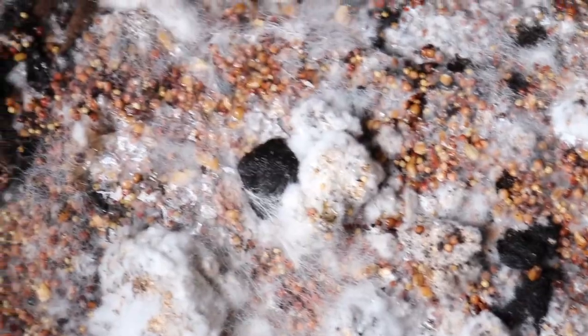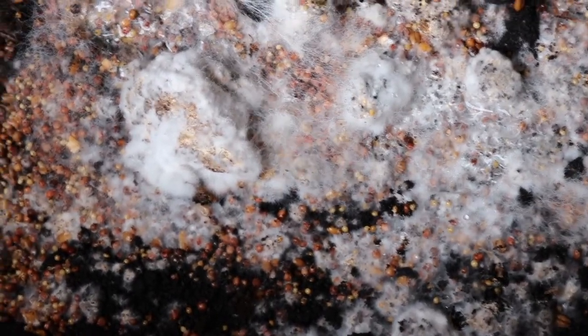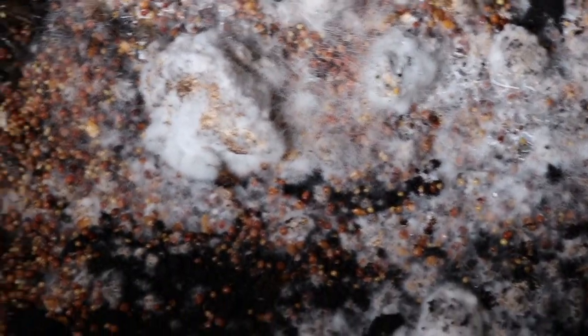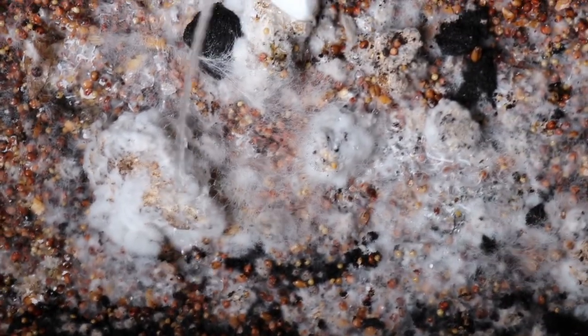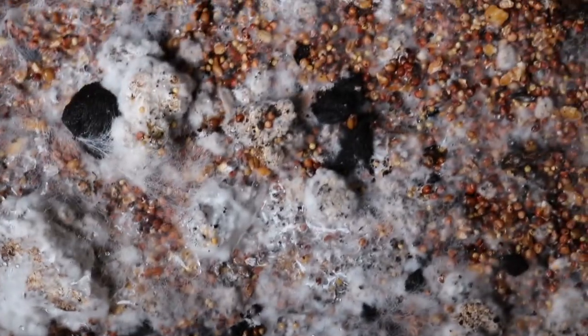It'll dissolve that cobweb right off and give you a second shot. Are you guys seeing it? So why do you think this cobweb formed on here, Vicki? Cobweb forms when you have too much moisture. So you put the lid on — maybe you shouldn't have yesterday? Yeah, put the lid on to keep it moist.